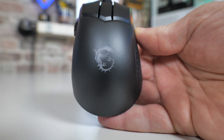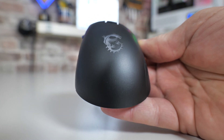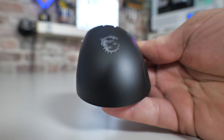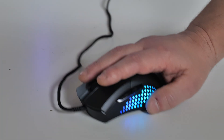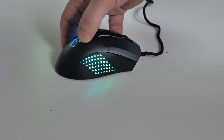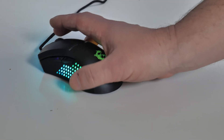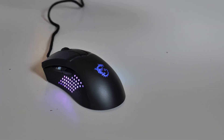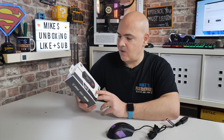So if you are into slightly lightweight mice and you like the look of this, depending on your grip style and also your hand size, you may or may not find this ultimately comfortable. For me personally, as a left-handed person, this is predominantly set up for right-handed people, but it does work very well for left-handers. I've been using it for the last week or so and found it to be extremely accurate and precise, and I love the colouring as well. So this has got a few very cool features, so let's have a quick run through those, most of which is actually on the box itself.